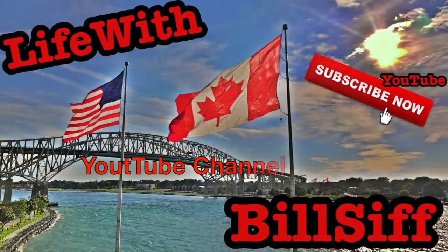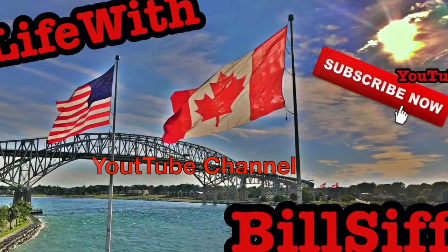I just got home from work and I have something really cool to show you. Today is a special day. Let's see what we can get into with Life with Bilsil's YouTube channel. Welcome to Life with Bilsil.